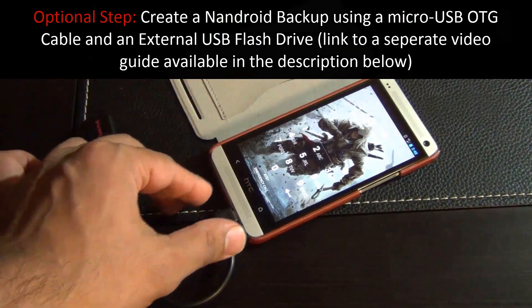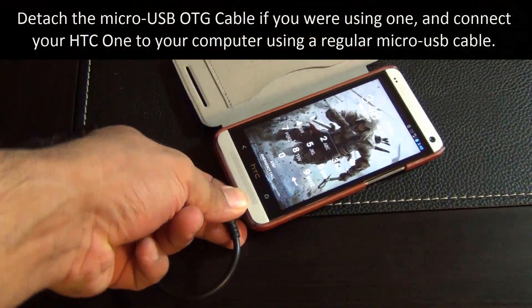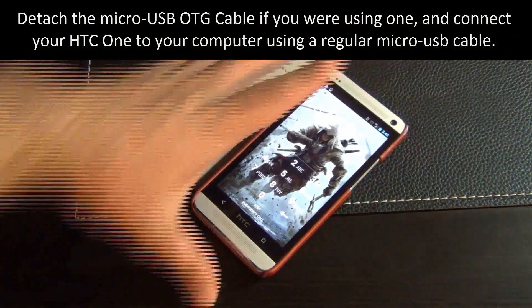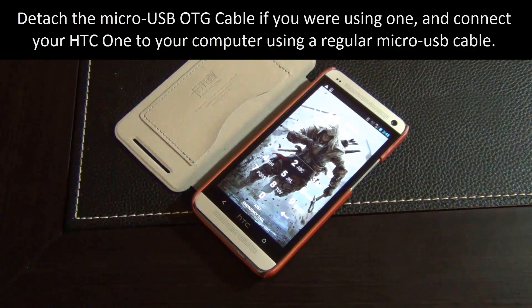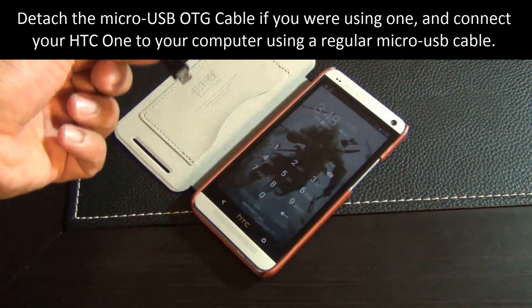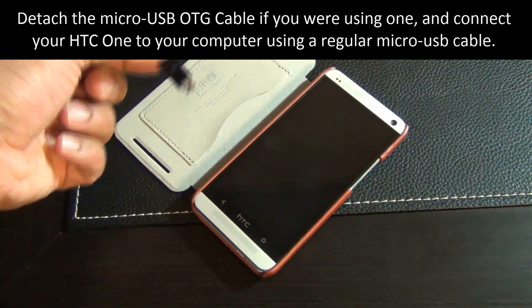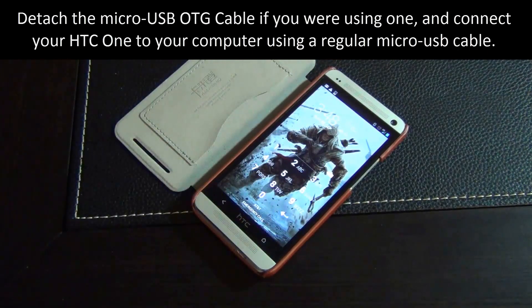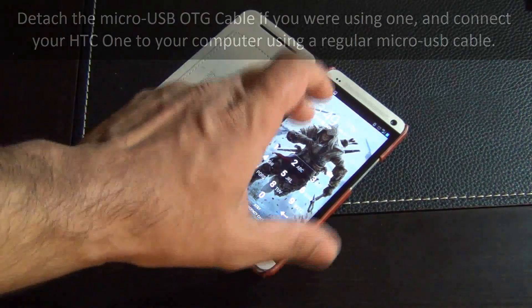Once you're back in, you can remove the OTG cable. Go ahead and connect your phone to your computer. Once connected, switch over to your computer — make sure your phone is open while you're doing all that — because we're going to transfer some files over to the phone.